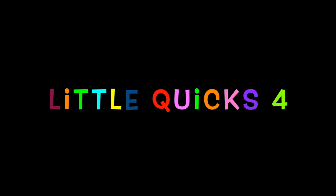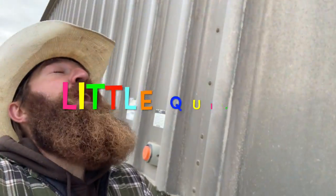Quick Dick McDick Productions presents Little Quicks 4: An Ode to Oats! In case you do not know who I am or where I am from, this is Quick Dick McDick coming to you from Saskatchewan here today with our fourth episode of Little Quicks!